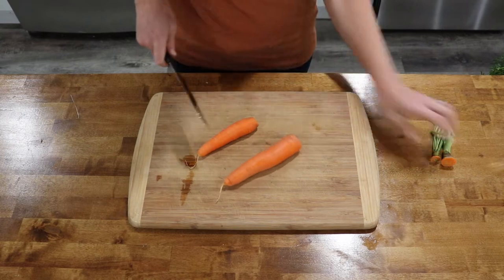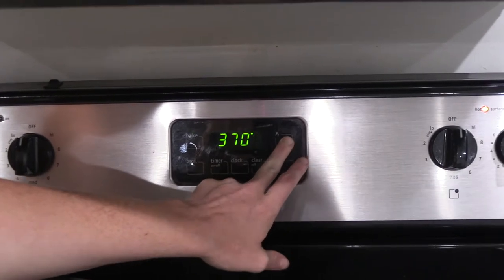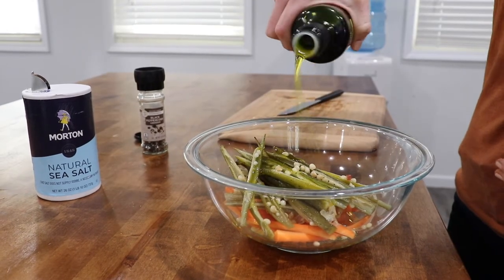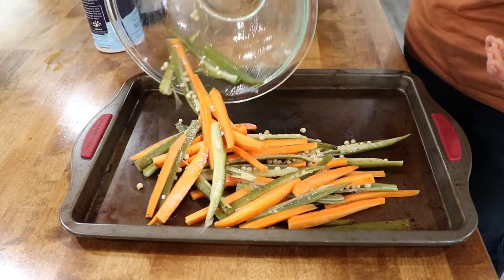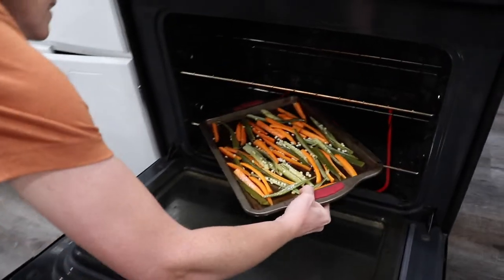Peel and quarter the carrots in the same manner as you did with the okra. Preheat your oven to 375 degrees. Toss carrots and okra with two tablespoons of oil and salt and pepper. Place the carrots and the okra onto a cookie sheet in a single layer. Place in the oven, and set your timer for 25 minutes.